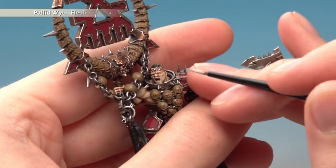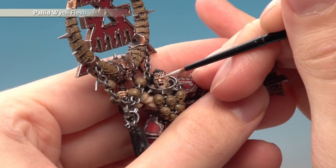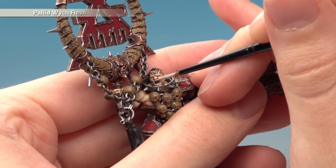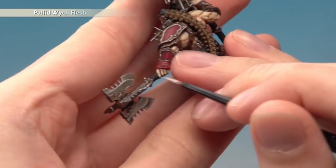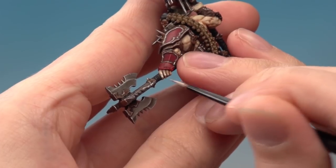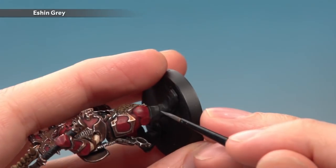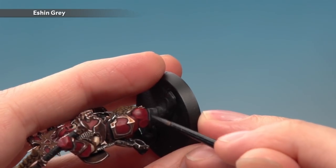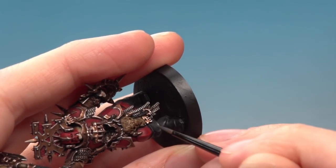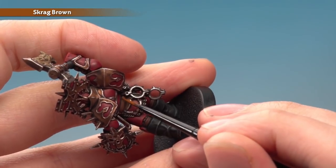The next colour is Pallid Witch Flesh to highlight all the skin. I'm using the Blood Secrator because there's so much more skin visible on this model. Paint lines following the sharpest features — on the face: down the centre of the nose, along the eyebrows, just underneath the eye, following the cheekbone. On the hands, paint a thin line running down the middle of the fingers to bring out the shape of the hand. Then highlight all the black parts with Eshin Grey, following any sharper edges on boots, weapon grips, and hair. Finally, highlight all the brown leather straps using Scrag Brown, painting a thin line along each edge.